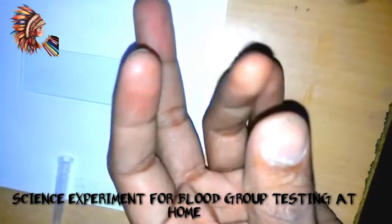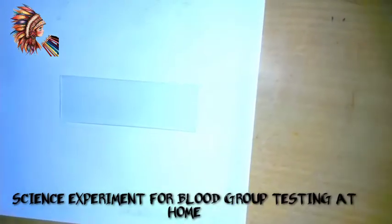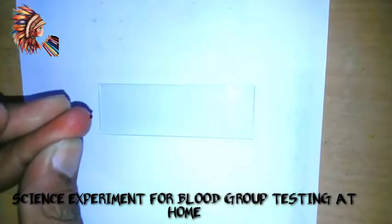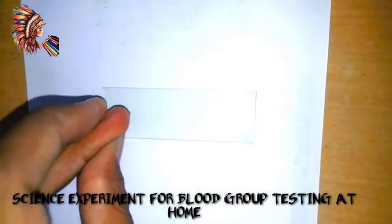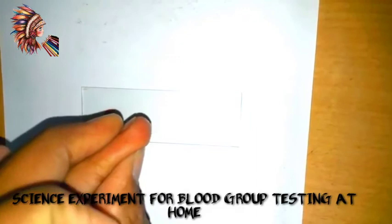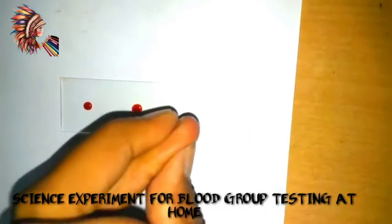I'm making a prick with the needle, and then three drops of blood are being placed on the slide like this. After that, we will put these monoclonal antibody solutions, since our body has antigens in it.